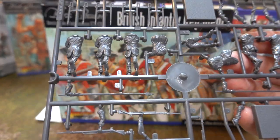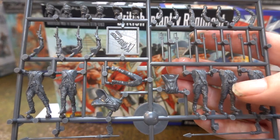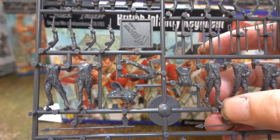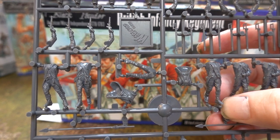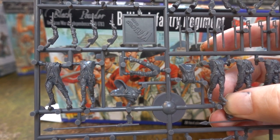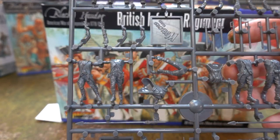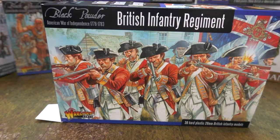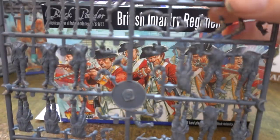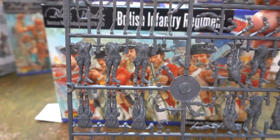A downside is the actual figures don't have a huge amount of articulation. They look like they're in a period picture — you see pictures of British soldiers standing in that weird way with feet together, and that's kind of what you get. This is the infantry sprue, and the infantry are interesting.